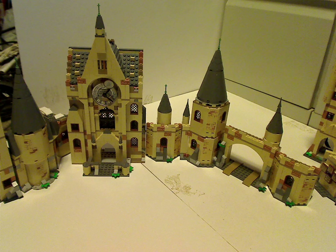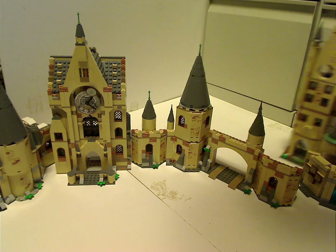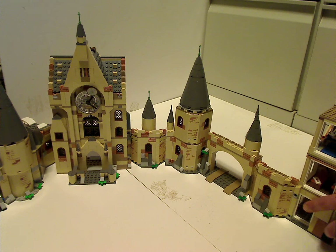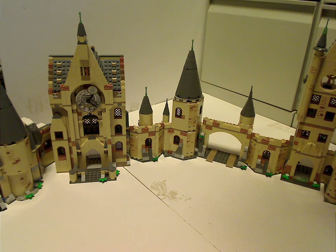And now, in mid-2020, we got the Astronomy Tower and Room of Requirement. The Astronomy Tower instructions say to attach the Clock Tower to the other side of the Great Hall. And how they get that to attach — you can attach it sideways or however you want. As for the Room of Requirement, it's kind of left out, but if you look at some of the pins on the back, that's where you can attach it.